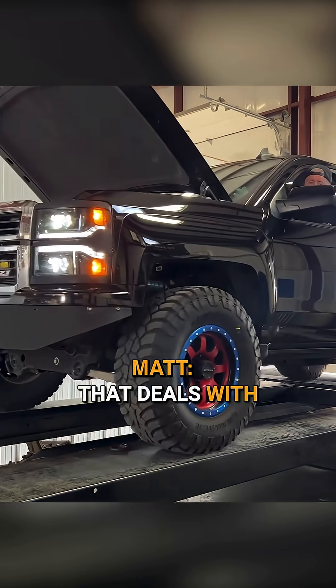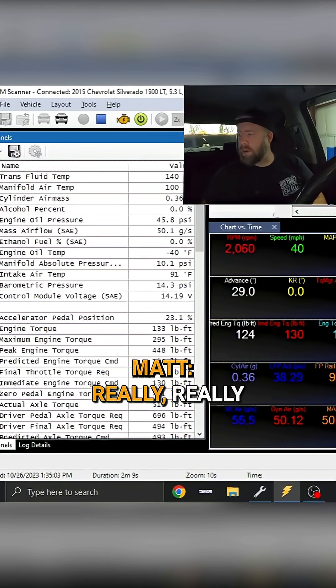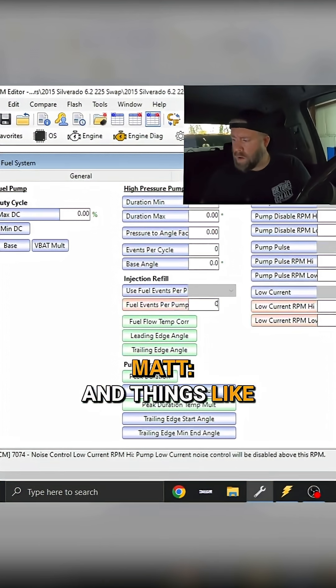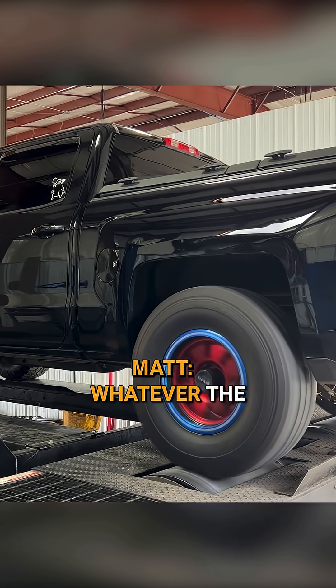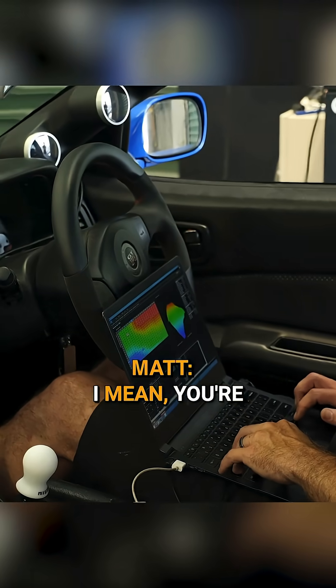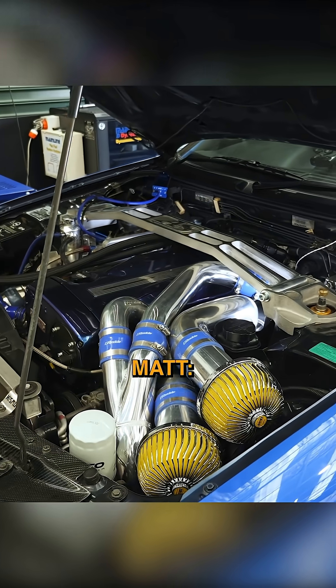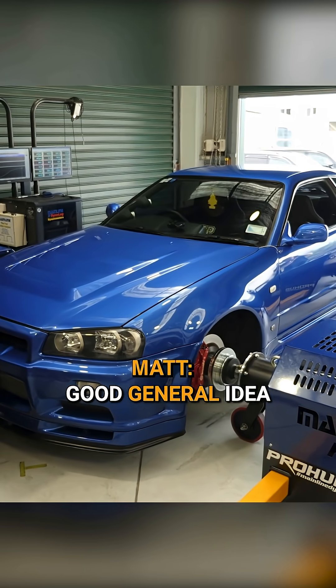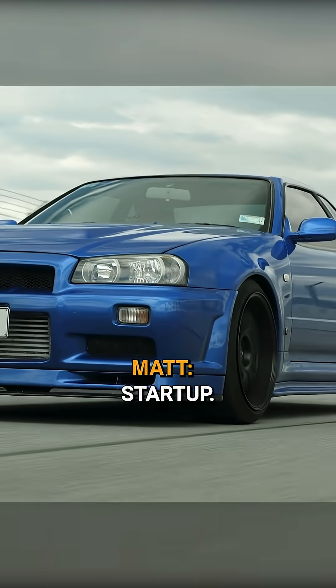As somebody that deals with factory ECUs, you've got a really, really good calibration to start with. A lot of your startup and things like that — it's GM or whatever the manufacturer is — they've kind of already worked that out. Whereas with the standalone stuff, you're kind of on your own. You've got to have either a base calibration or just have a really good general idea of how an engine works to be able to get a standalone startup.